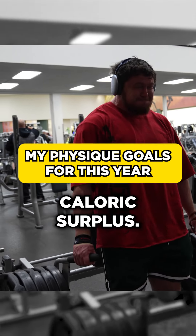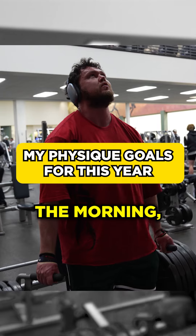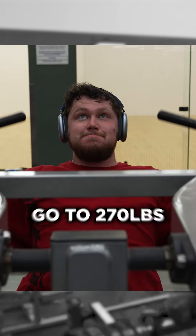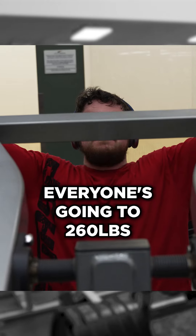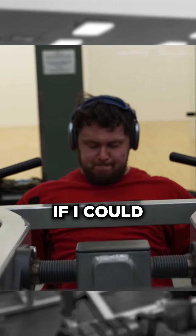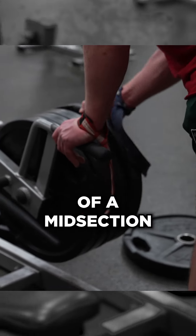I want to go back into a caloric surplus. I weigh like 248, pretty cleaned up — have abs in the morning, have veins and stuff. I would like to go to 270 because 270 seems to be the new 260. Everyone's going to 260, so I wanted to see if I could touch 270 and still have some resemblance of a midsection.